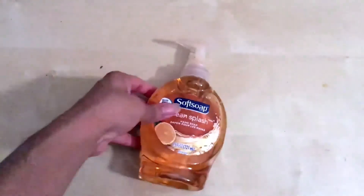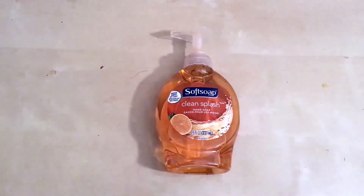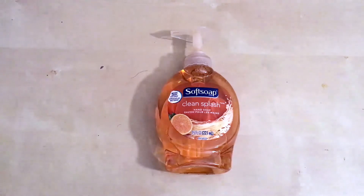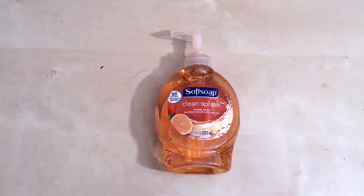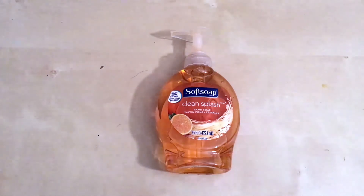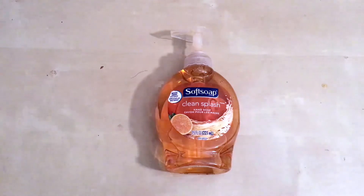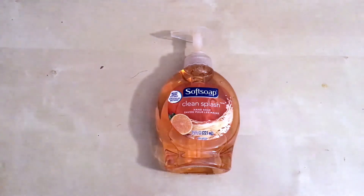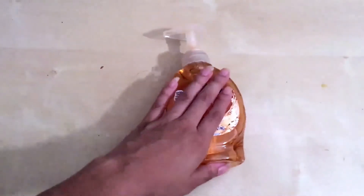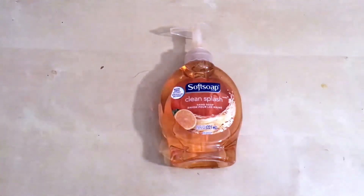It comes in this bottle — it's 7.5 fluid ounces of product, which is pretty good. These don't last me very long because I'm washing my hands quite often throughout the day. Whether I'm home or going back and forth from work, I'm always washing my hands — public transportation, things like that. I make sure my hands are clean when I walk in and out of the house, and as I'm moving around cleaning up and cooking. This one sits in my bathroom, and I actually have one on the side of my kitchen sink as well. I buy multiples of them.